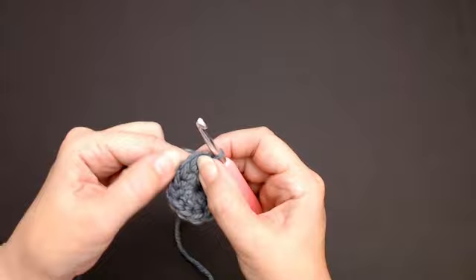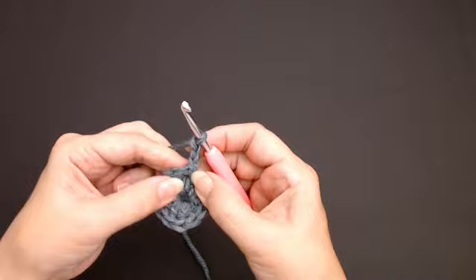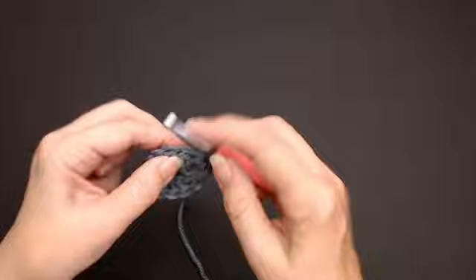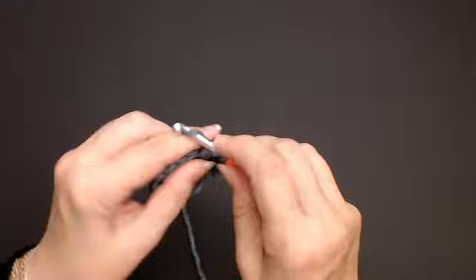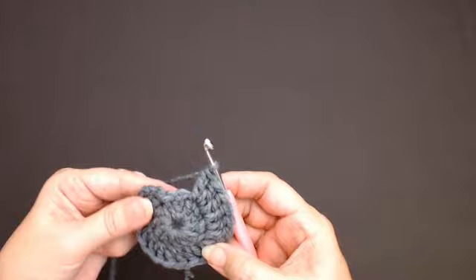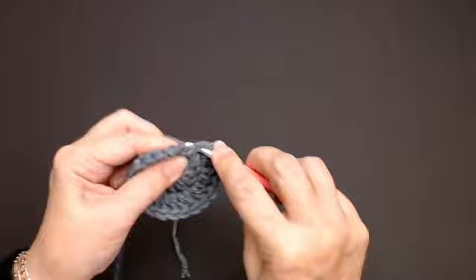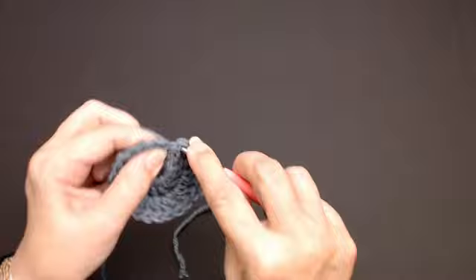For the next round we're going to put two stitches into each one — we're going to double up this increase. So chain one, two, and three. Now into the same stitch where your chain is, put one more stitch — that's two. Into the next stitch you're going to put two, and put two into each stitch all the way around, and you should have 24 stitches. I've got two stitches left, so this one is 21, put two in — that's 22 — and into my last stitch I'll put two more to make 24.